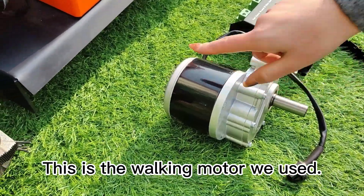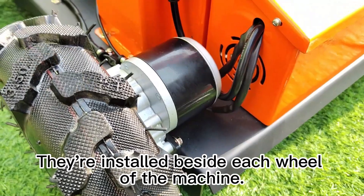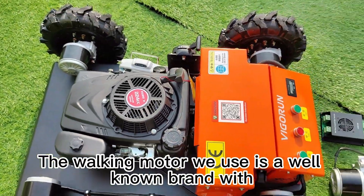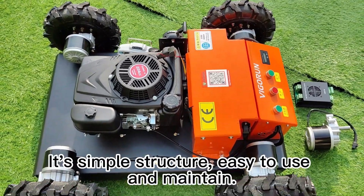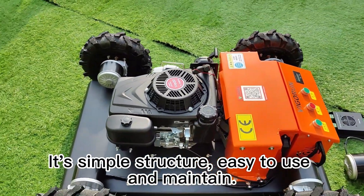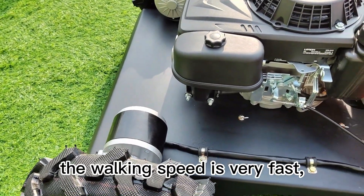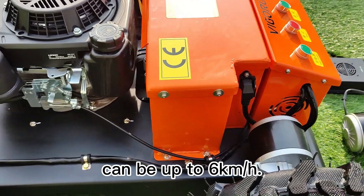This is the walking motor we used. They're installed beside each wheel of the machine. The walking motor is a well-known brand with super quality — simple structure, easy to use and maintain. The main feature of this wheeled bush trimmer is that the walking speed is very fast, up to 6 km per hour.